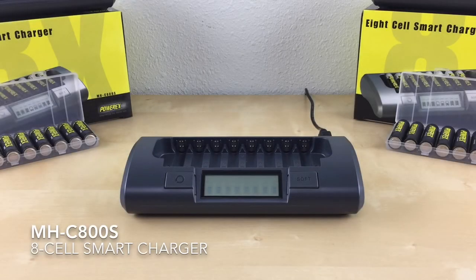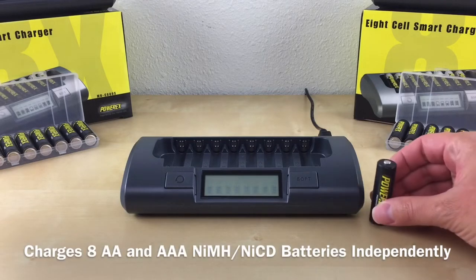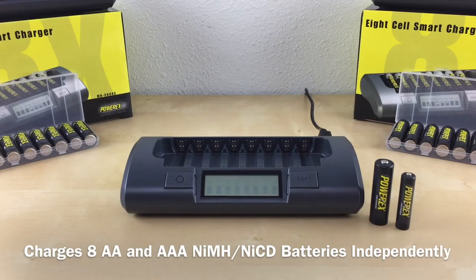Hi everyone! In this video I'll be going over the Image-C800S 8-cell charger and how to use it. This charger charges up to 8 AA and AAA nickel metal hydride or nickel cadmium batteries independently.